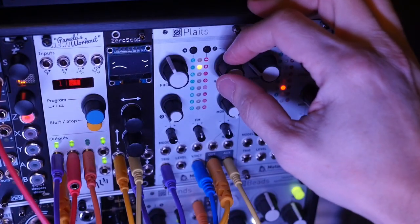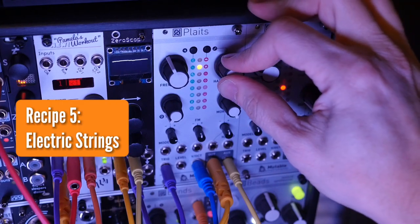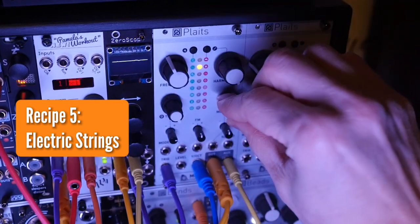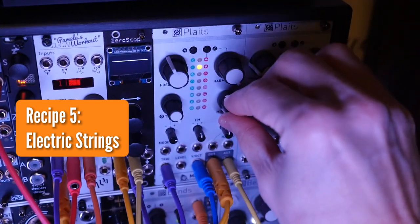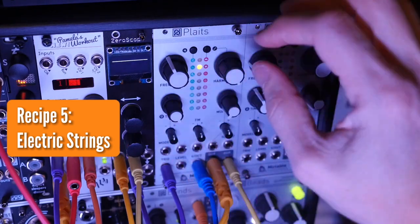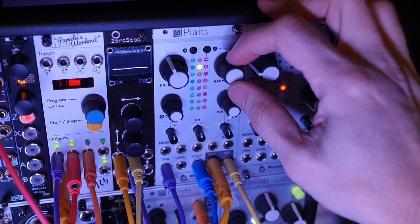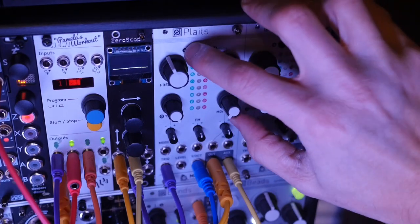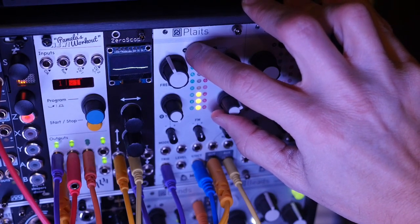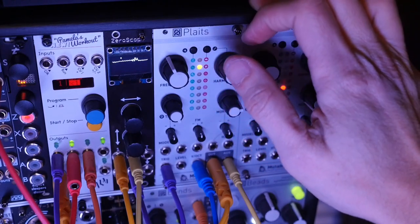The next one is like pure electric strings. We're going to stay clockwise on harmonics, move timbre clockwise, and morph counterclockwise. Center on all the attenuverters. Let's lengthen the decay or release on this. That's why I call this Pure Electric Strings.